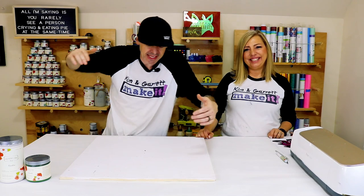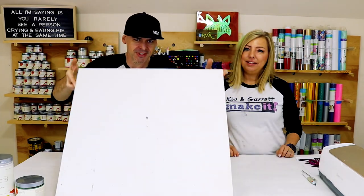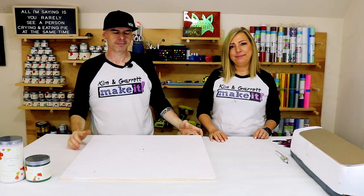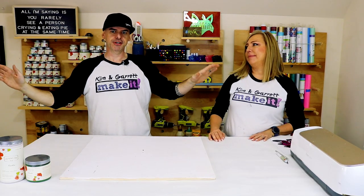Project number one, step one: we're going to gather all of our supplies. We just needed a piece of plywood, half-inch thick, and some white paint. That's it.